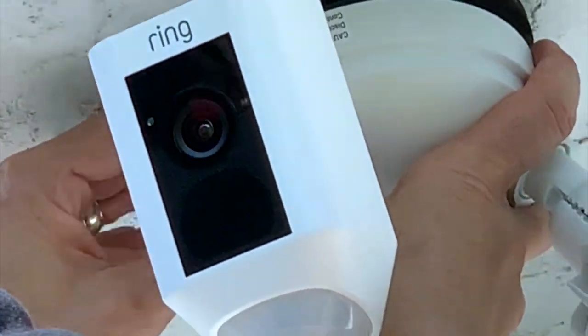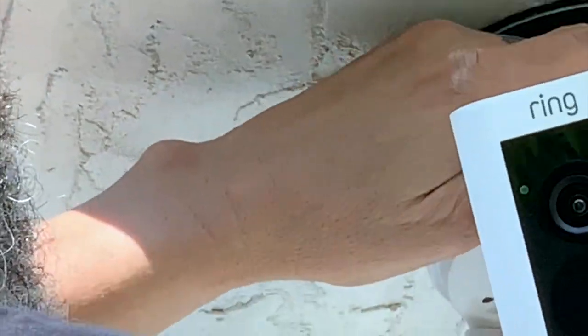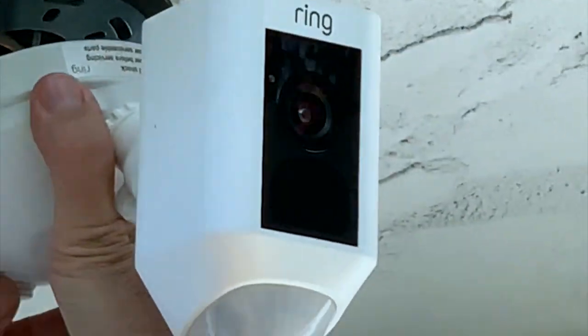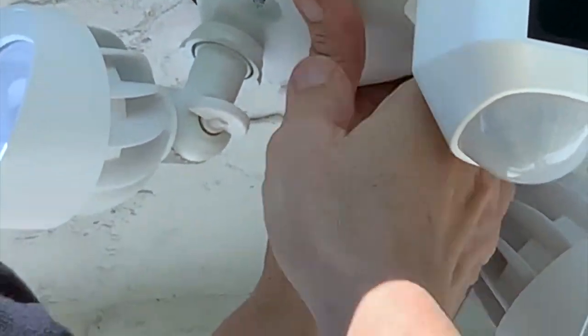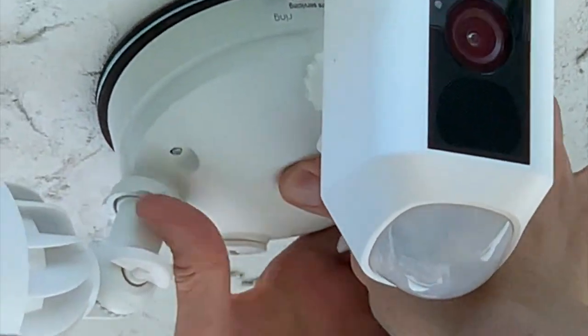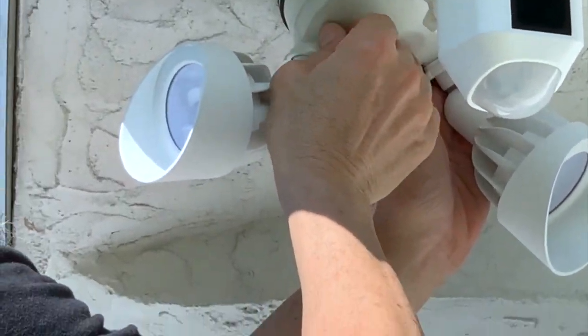We're going to make sure all the wires are secure inside. It comes with these little white caps that have a nut in them, so it'll make it look really nice once you put them in.